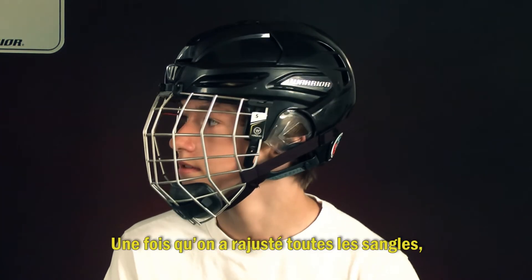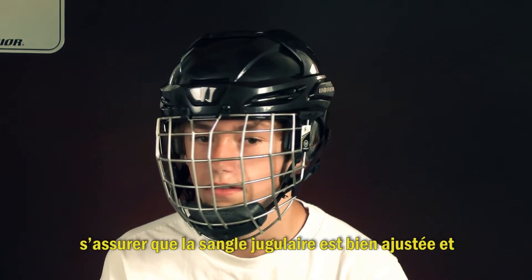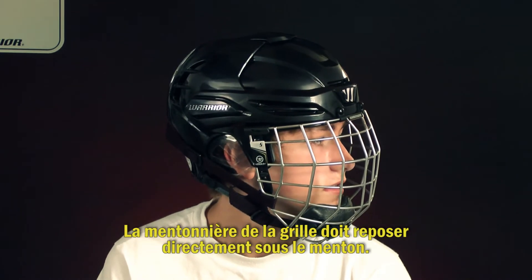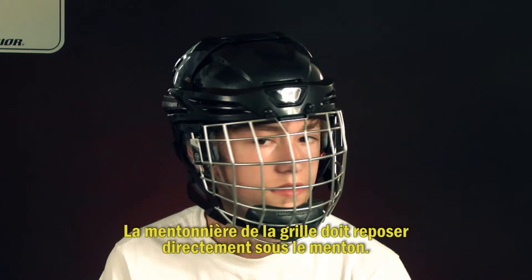Once all straps are reapplied, ensure that the chin strap fits properly with at least one to two finger widths under the chin. The cage chin cup should rest directly underneath the chin.